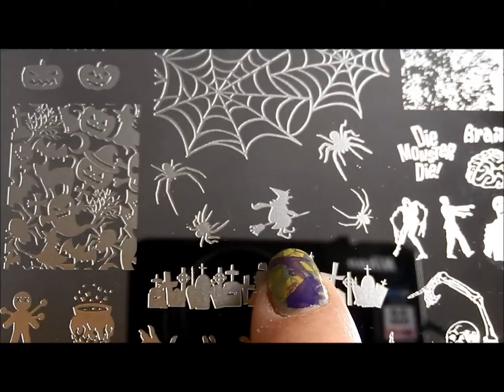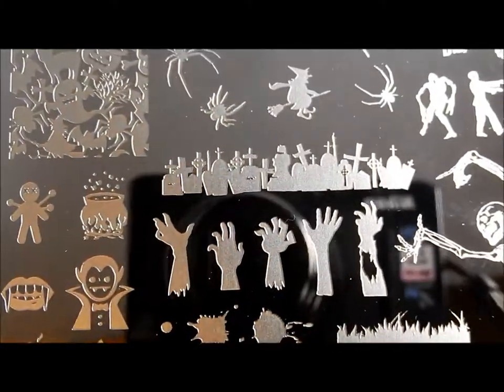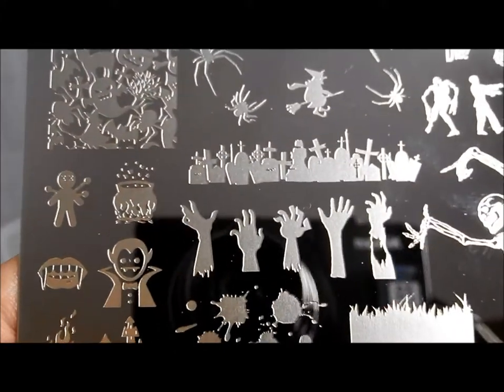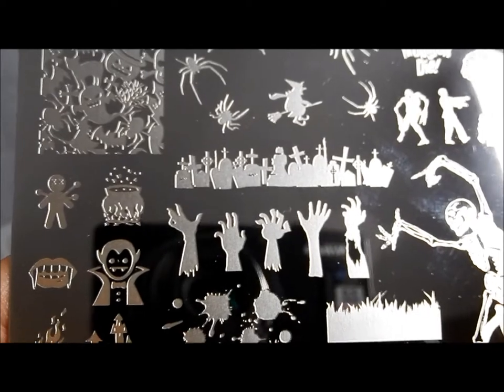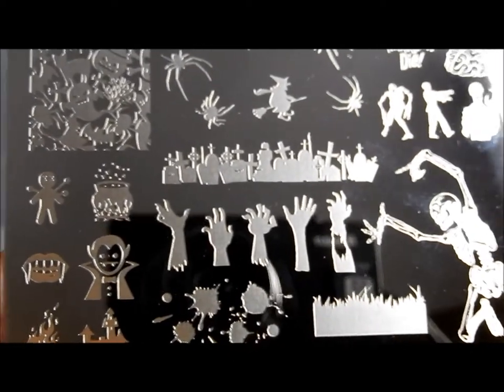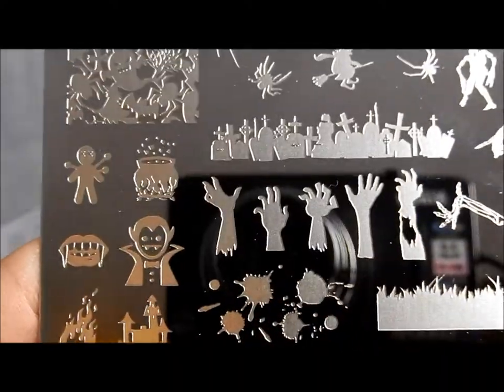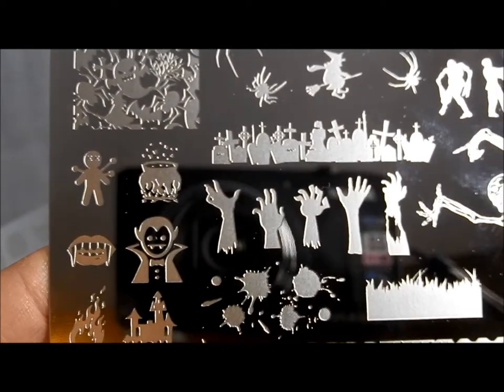This is a pretty standard witch on a flying broom, and this is not a criticism of her plate in any way, but sort of a criticism of all the nail plates that I have. One thing I don't have is a witch in any other position — how about a witch stirring a cauldron? That would be another thing to have, including a Frankenstein and maybe some more zombies. Next person putting together some cool Halloween plates, I would love to see that.